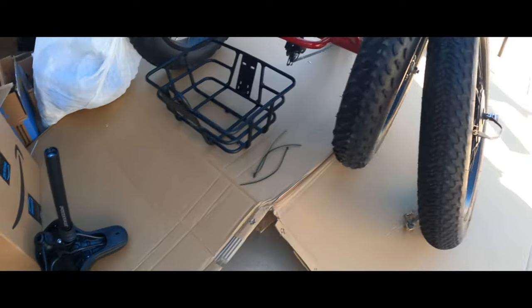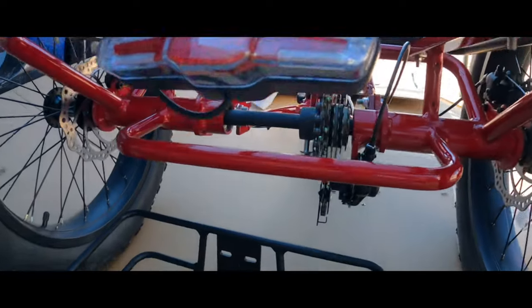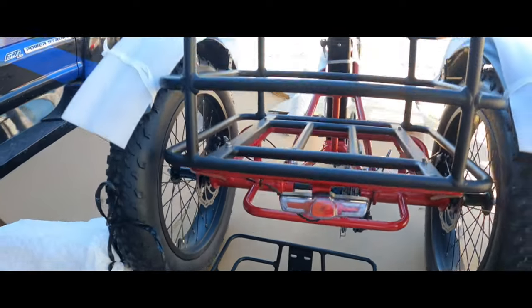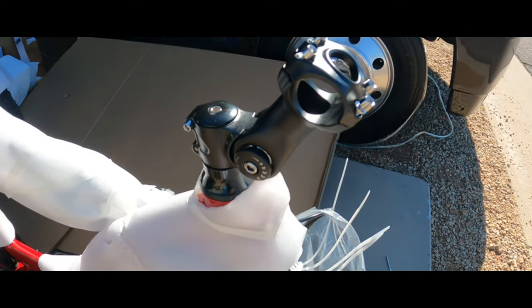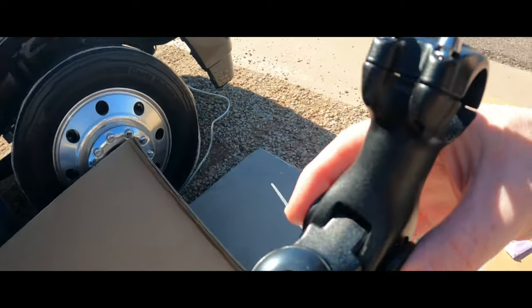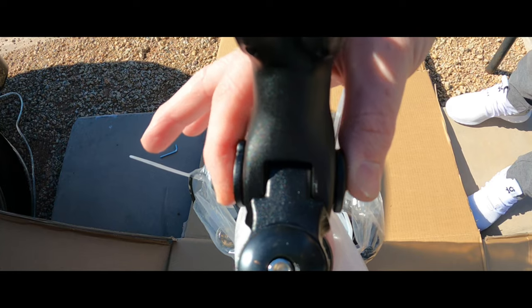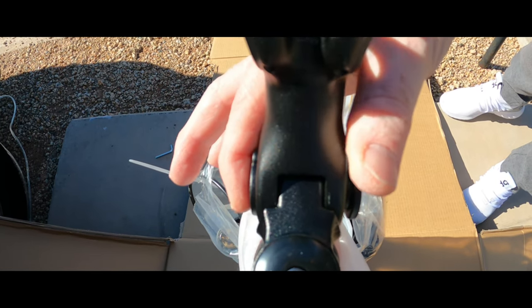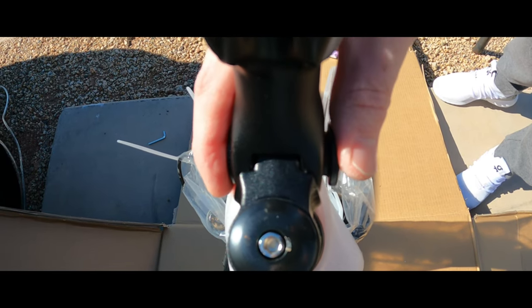Front fender, seat, front tire with the hub motor — everything's mostly assembled. You've got to get this thing rotated: loosen this guy and kind of put it right in the middle so you can rotate it. It won't rotate easily if it's over to one side or the other.